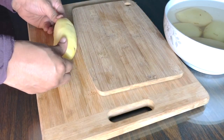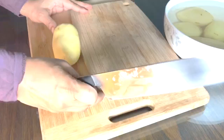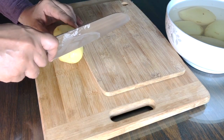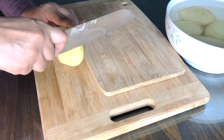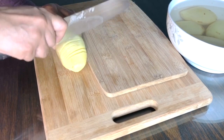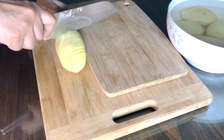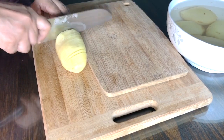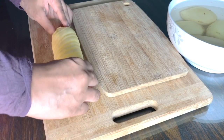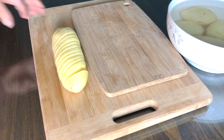Then you turn the potato around, but this time instead of slicing straight, you tilt your knife ever so slightly just to get a slight angle, and then slice the same way. This angle gives you that pattern you want to create the spiral look for the potatoes once they're on your skewer. If you cut them straight, it doesn't work as nicely. The slant doesn't have to be too heavy — just a slight slant.